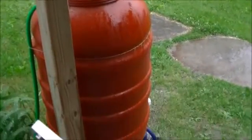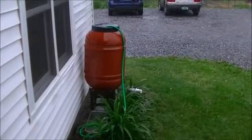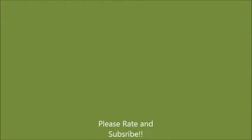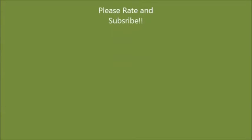And that's a basic water storage system. Thanks for watching.